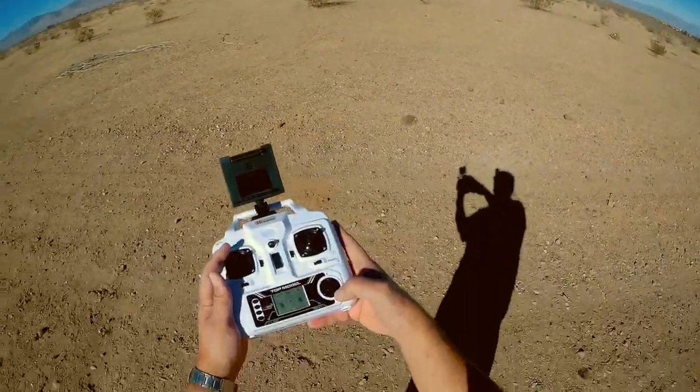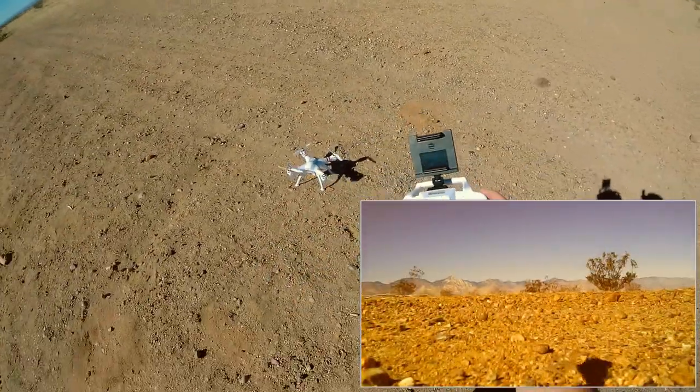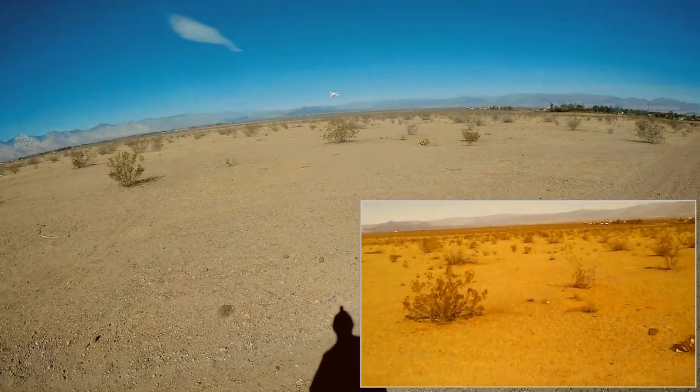We're going to fly low over the bushes — low and far over the bushes. We're going to go out far. Camera on. Take off. And this will be the last flight with this camera — I'm going to switch to my SJ cam.